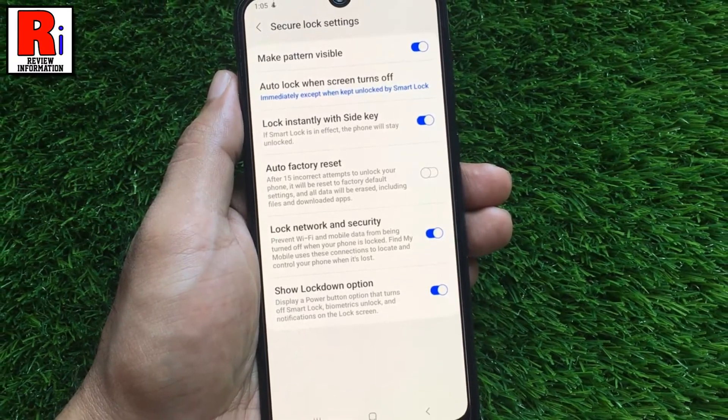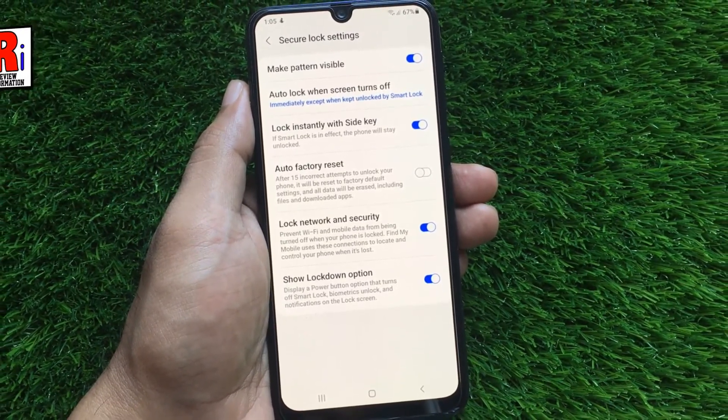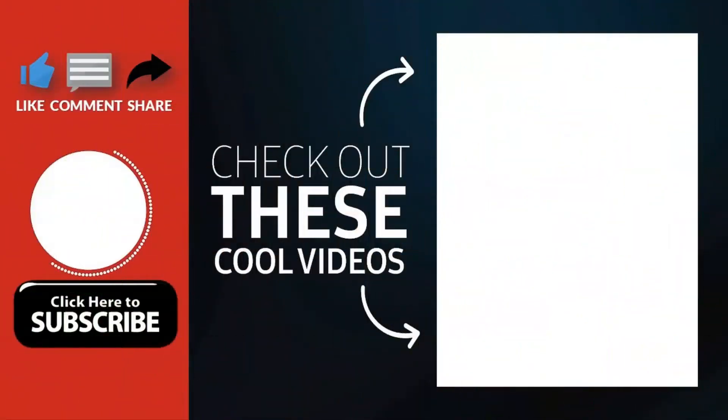And these are all the things you need to know about secure lock settings on your Samsung Galaxy M21. Thank you for watching. Hope you guys enjoyed my video. Please subscribe to my channel for more videos. Goodbye.